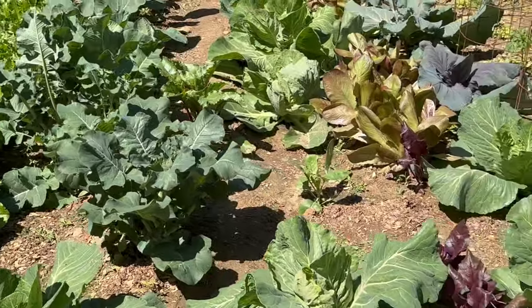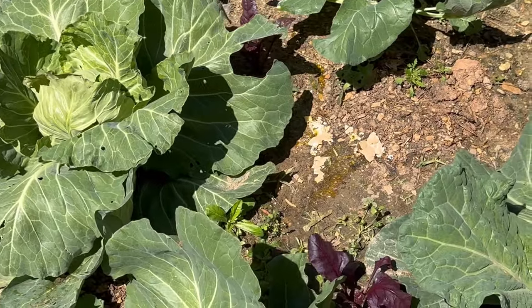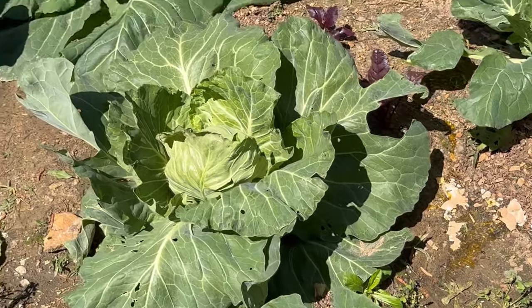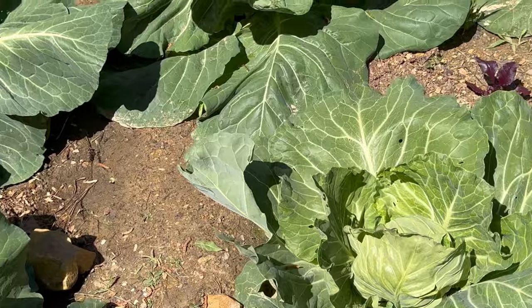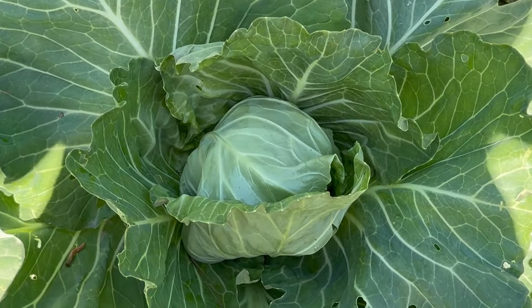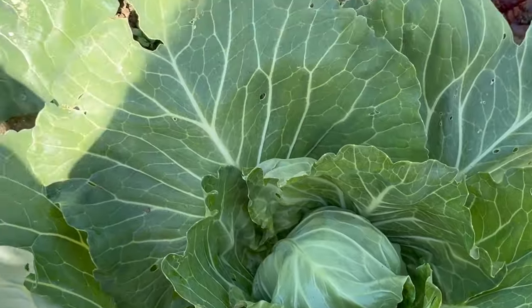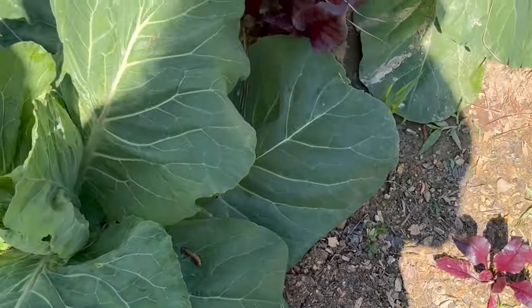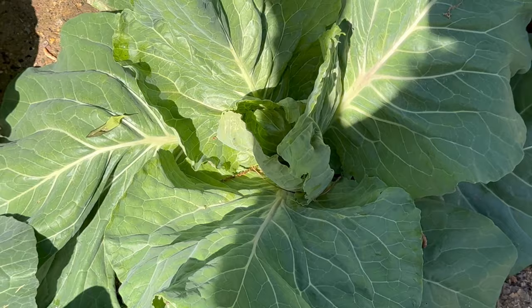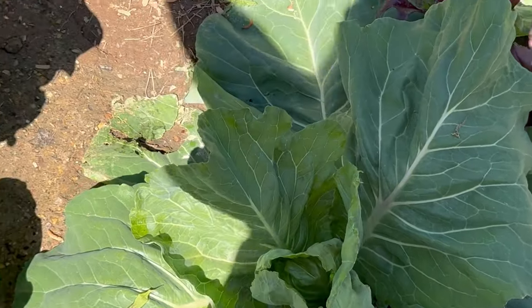Whatever it is, it's working fast and furious on all my cabbages in this bed — that bed's not bad but this one is getting torn up. I've come out at four in the morning with a flashlight; they say slugs feed at night and early morning, but I've checked every early morning and can't find a thing. I'm going to try to get some organic slug treatment.